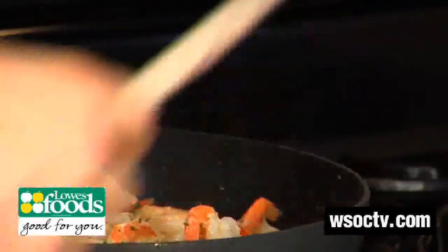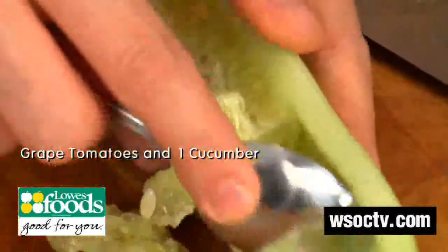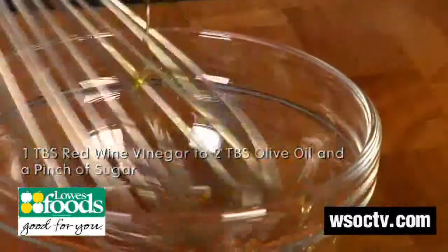Let it cook and in the meantime we're going to make a tomato and cucumber salad — go ahead and slice our cherry tomatoes in half, peel the cucumber, slice it up, and make a quick vinaigrette.